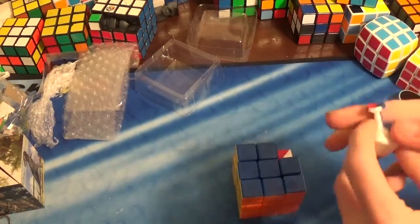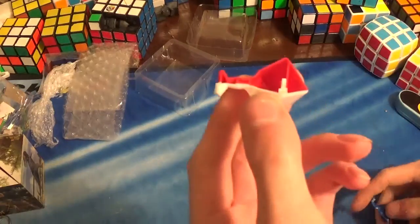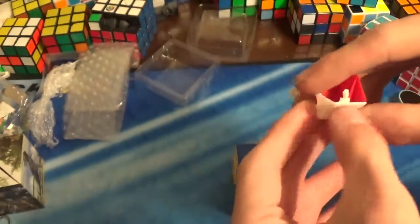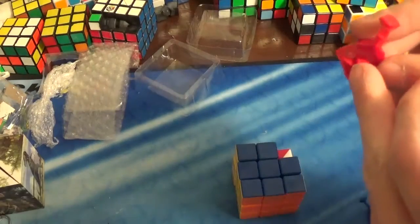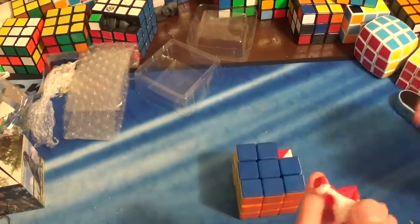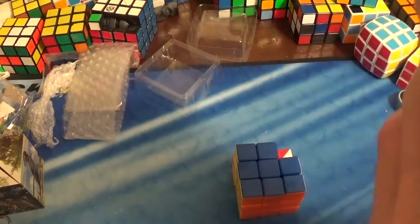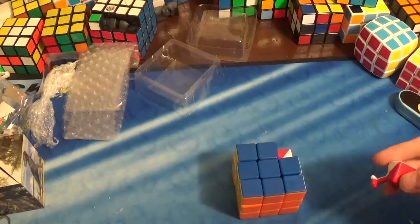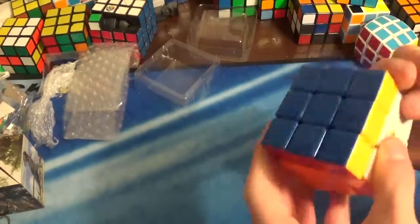Let me just check something on this. This is different — this is definitely different from most stickerless cubes out on the market. Most stickerless cubes don't use this sort of piece to connect the corner thirds. The only ones that I know of that use this are a few of the Diancing puzzles, the Gu Hong version 1, and a few other puzzles out there. And so, this is my unboxing.